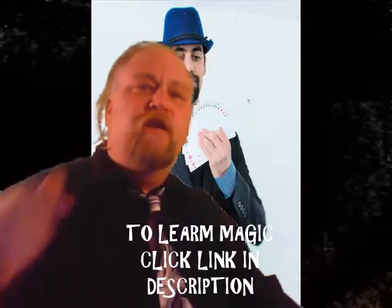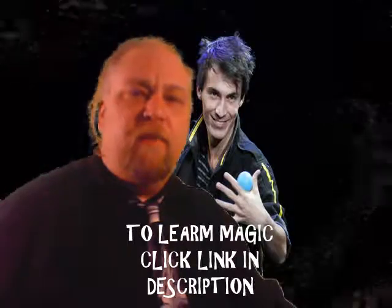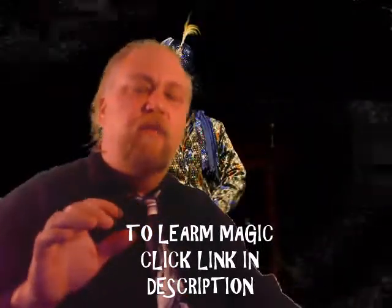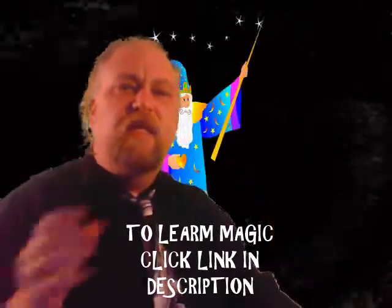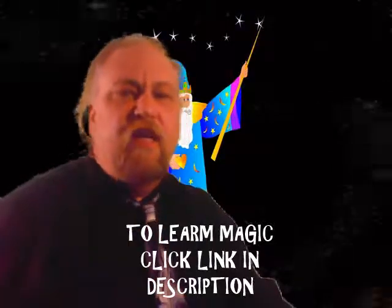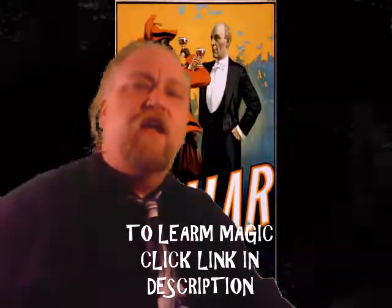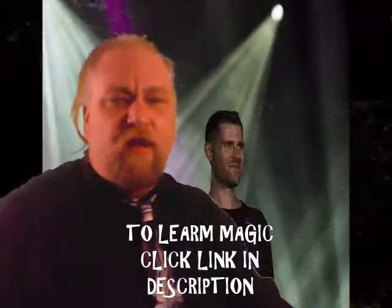Be sure to click the link in the description to learn more about magic and mentalism. Go click the link, go to the page, and enter your email, and emails will be sent to you about magic tricks and learning magic. Also leave a like and a comment, and be sure to click the link in the description. Thanks so much.